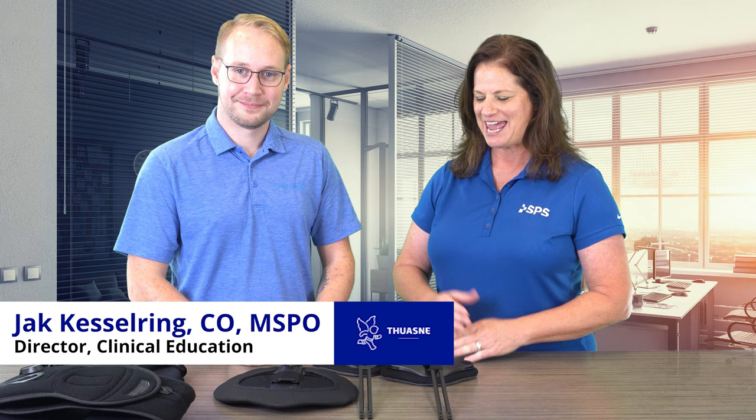Hi, I'm Liz with SPS. Welcome to the Quick Tip. I'm joined by Jack Kesselring with 2NUSA and we have sternal bar adjustment for the TLSO Max. So Jack, let's talk about that. You guys have asked us — customers — and we've listened for a shorter sternal bar for the front of the Max TLSO.